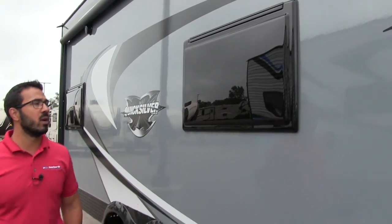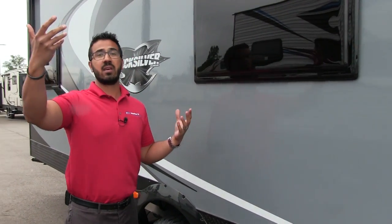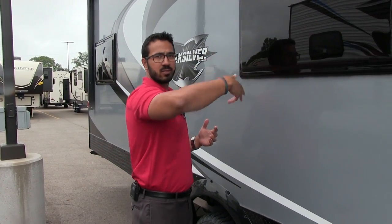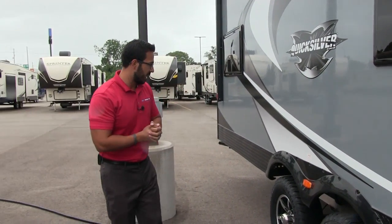You have polycarbonate windows on here, which help with weight savings. You can open them completely up if you want to reach through and hand a beverage or something through. There's also a screen — the screen pulls up and then there's a shade inside you can pull down. We'll take a look at that when we go inside.